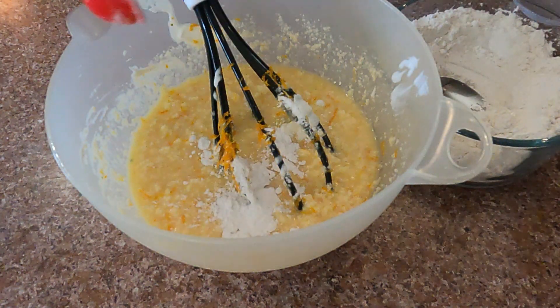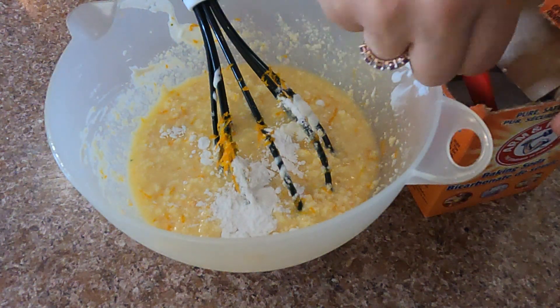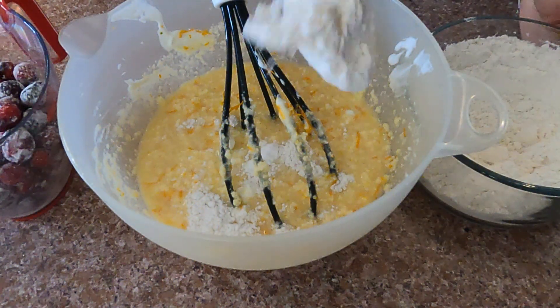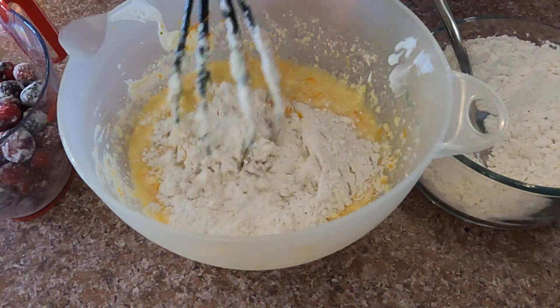Now I add all the dry ingredients: baking powder, baking soda, salt, and incorporate the flour into the batter.